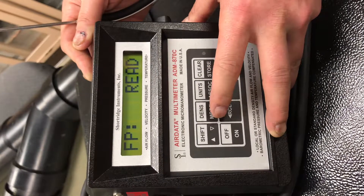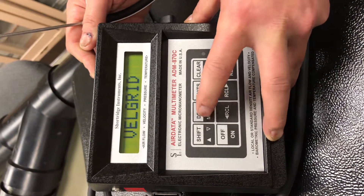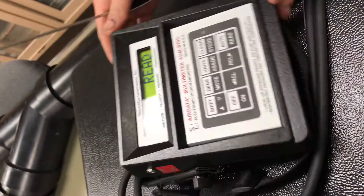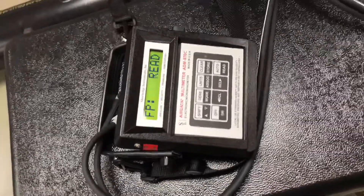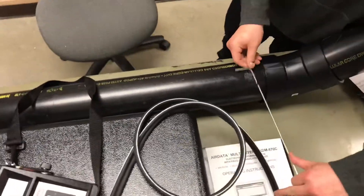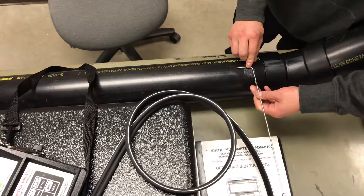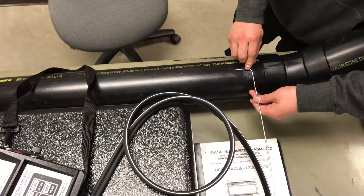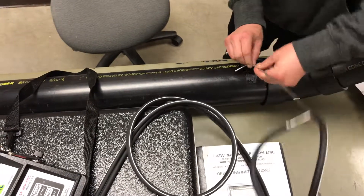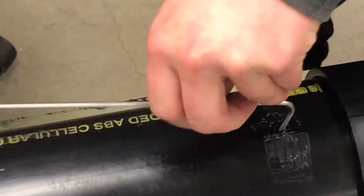We will start out by reading velocity. You'll want to go to the pitot tube mode, and then it'll say read. When you put in your pitot tube, you want this part to be at the center line of your duct, so you want to measure from the end of the tube to about half of the duct diameter, and then insert the tube until it is just at that area, so that you are at the center line of your duct.